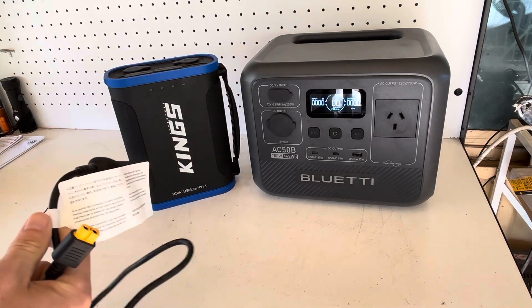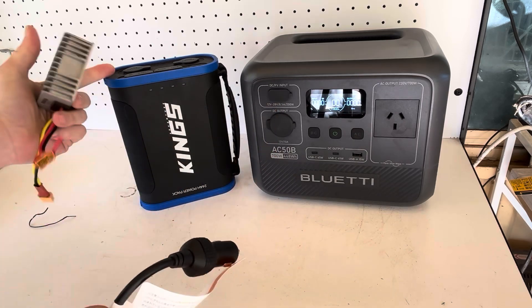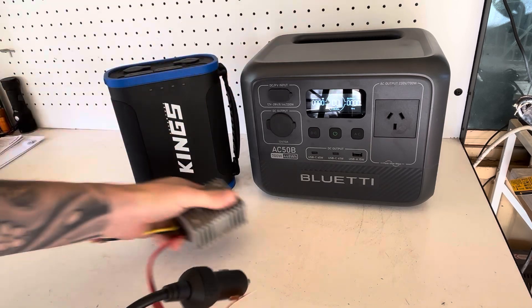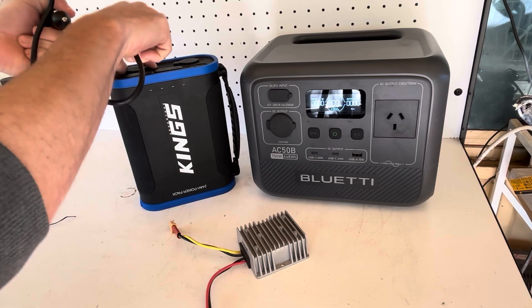The voltage will drop to a point where it won't allow any more charge into the Bluetti. After that happens, I want to plug in a boost converter to get the remaining battery percentage in. But for now, I want to see how much percent I can get just by plugging it in directly.